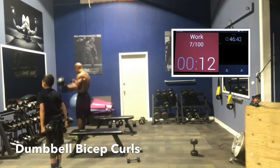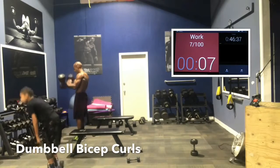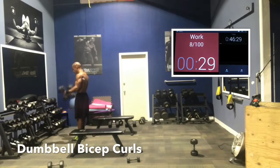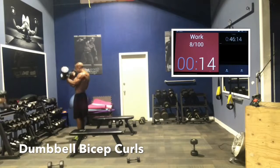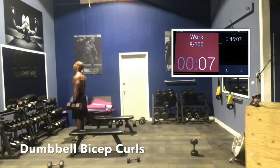Dumbbell curls. We do double — you can do single arms, but because we do a time-based workout, you want to get as much work as you can in the 45 seconds. It also gives you the added benefit of core work — the balancing of your body forces your core to do some work. I rotate mine up, palms up, and I do a neutral grip on the bottom. It allows you to go a little bit heavier and keep your body from swinging forward on the movement.